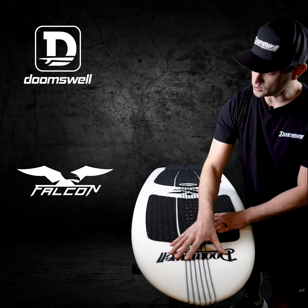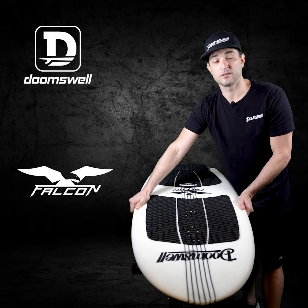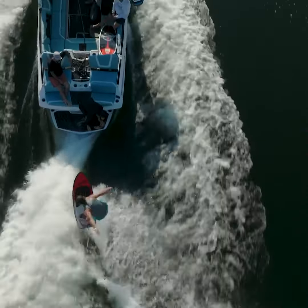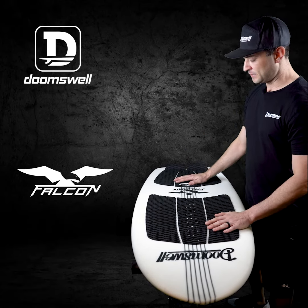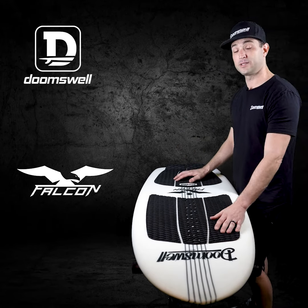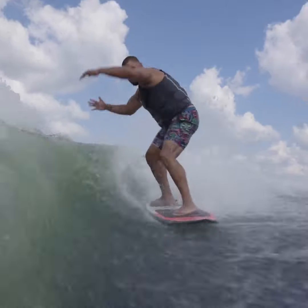As you follow that nose back, you're going to start to feel the width of this board. This board is actually an inch wider than our Neo and our Nubstep. What we wanted to do is be able to get surfers in the 215-pound range all the way up to the 280-pound range onto a much shorter board, because that's going to get you a lot more performance and get you off those big 5-0s and 5-2s that are just holding you back. The Falcon is probably going to be the answer for you if you're within those weight ranges and want more performance.